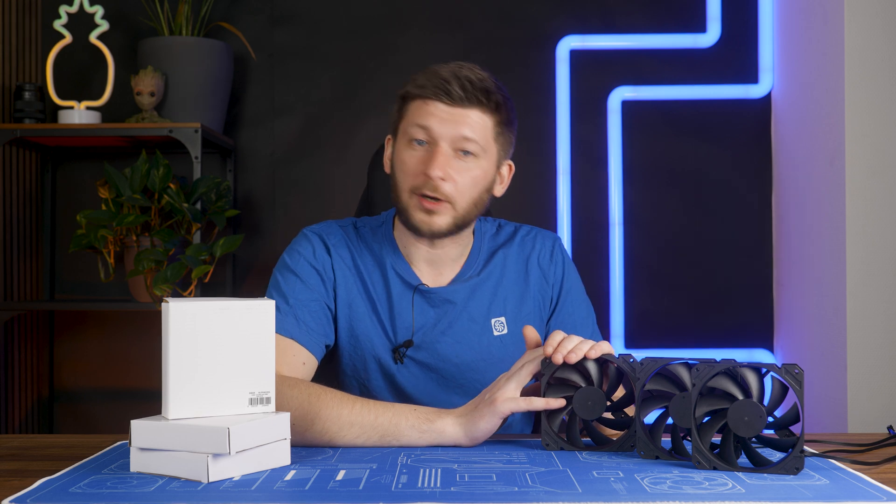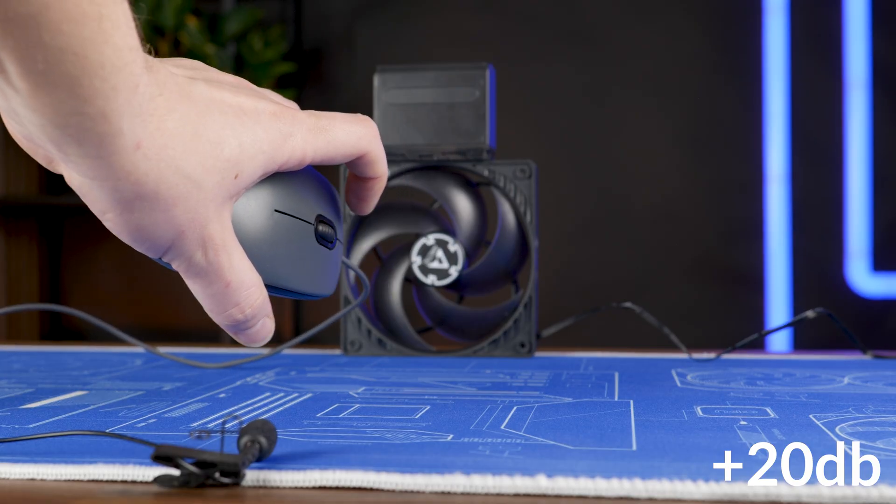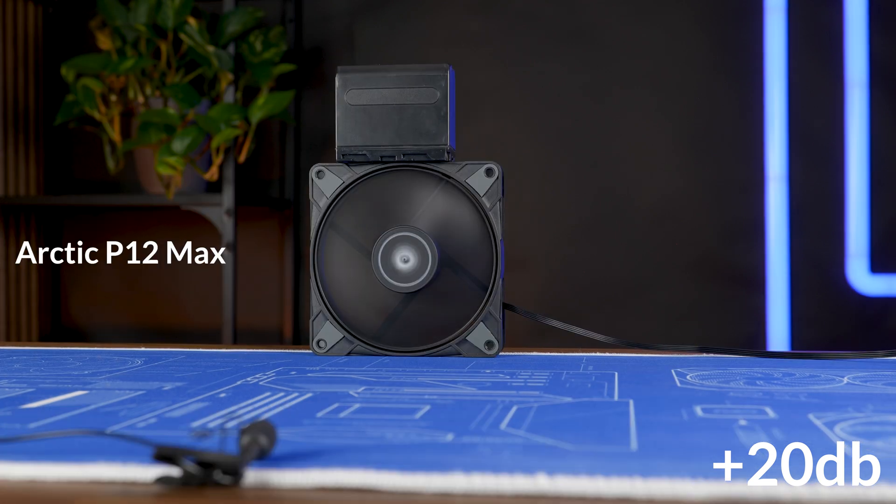But how do they compare? Let's find out about the benchmarks. Here we are.